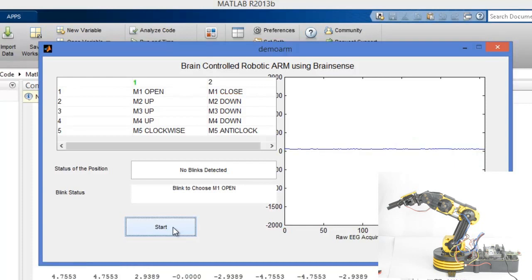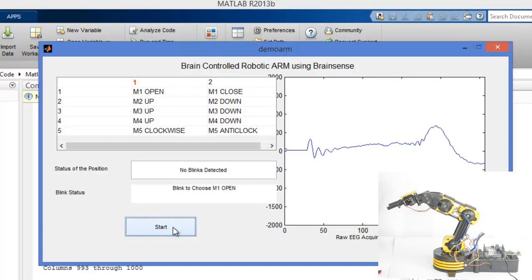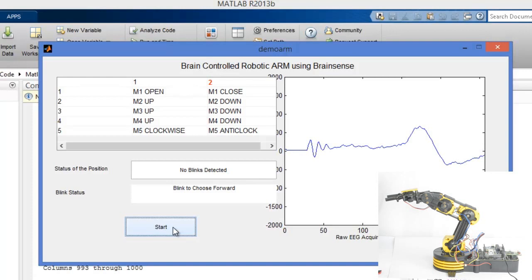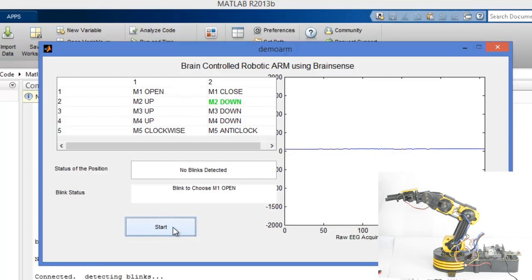Now I am blinking my eyes, and M2 up gets chosen. Then M2 down is shown. I choose option 2 and blink, then wait until M2 down is selected. Now I am going to blink again to choose M2 down.